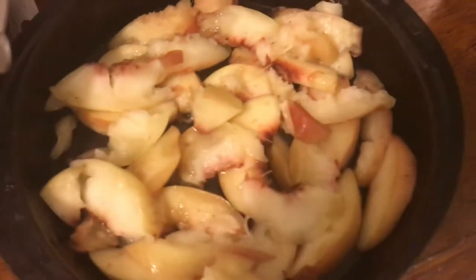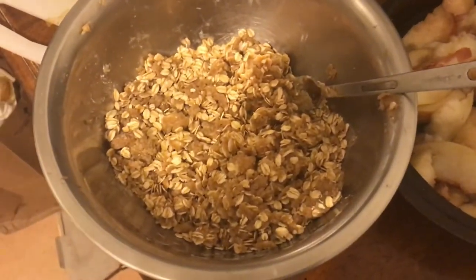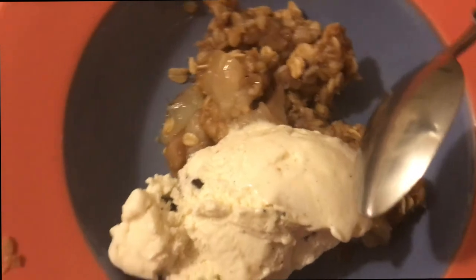Hi, this is Ella, and today I will be making a peach crisp because it's fall. I finished cutting up the peaches and now I will be assembling. We've got the peaches and then this little oat brown sugar flour mixture. And there she is — look how beautiful.